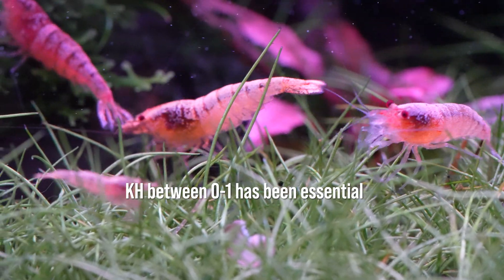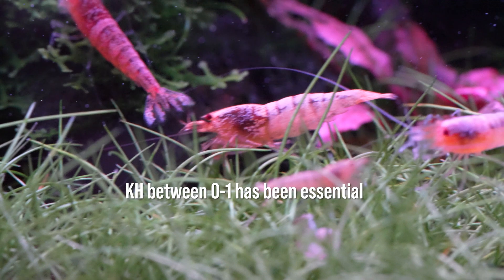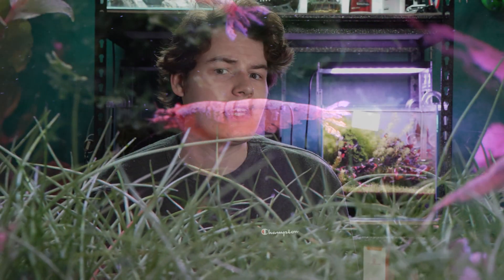When my KH was even a little bit higher I had much more difficulty keeping caradina alive and definitely didn't see nearly as much breeding. Keeping KH between 0 and 1 is the key to success for caradina shrimp, at least in my case. This low KH is the main reason for all the difficulties keeping caradina shrimp and CO2 together.